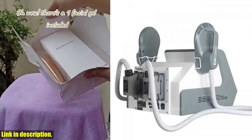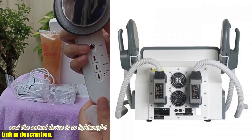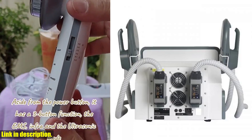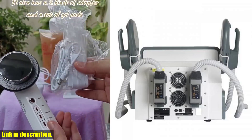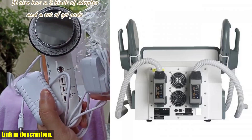Not only is the 2024 newest portable DLSM Slim RF Power 6500W effective, but it's also incredibly convenient. It's portable, easy to use, and suitable for both home and professional use. And with its 12-month warranty and excellent technical support, you can have peace of mind knowing that you're investing in a high-quality, reliable product.